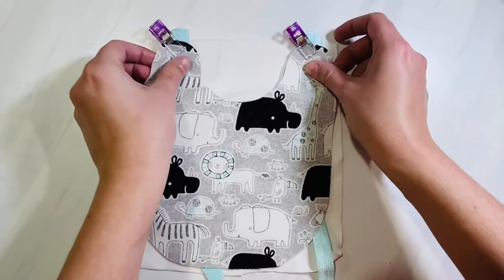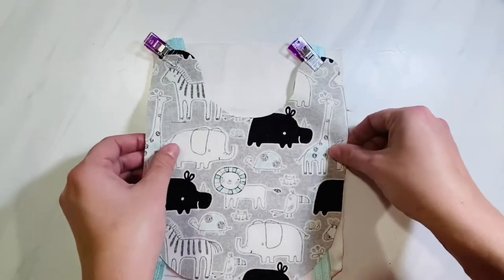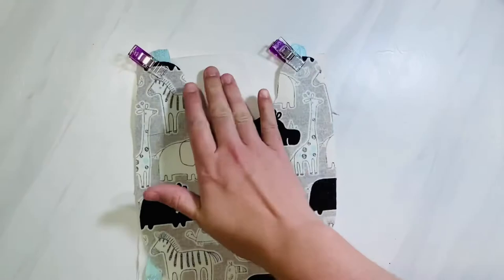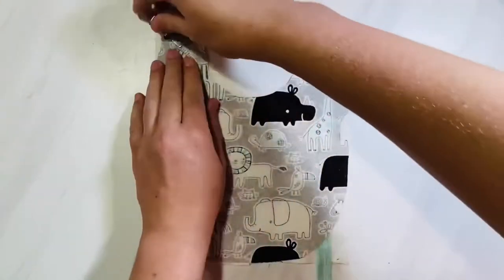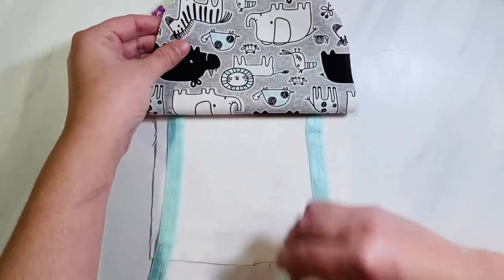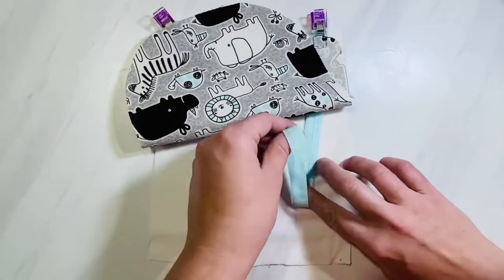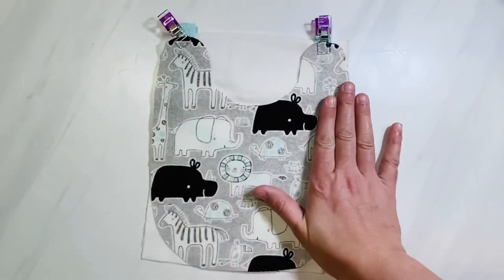Lay your bib with the right side facing down so that your absorbent fabric and your front bib fabric are facing each other. Line it up, then adjust your pins or clips so that you sandwich those ribbon pieces between the layers. Pin or clip around the entire rest of your bib, making sure to keep the ribbon pieces in the center between the two layers of fabric so you don't sew them on accident.